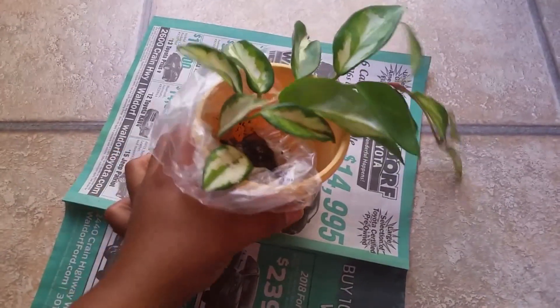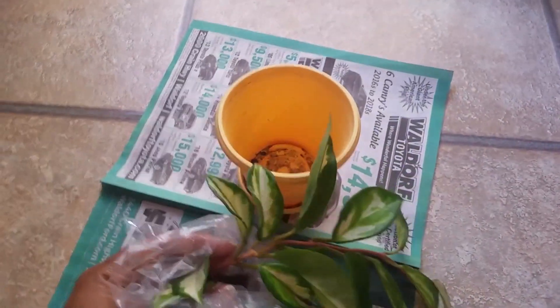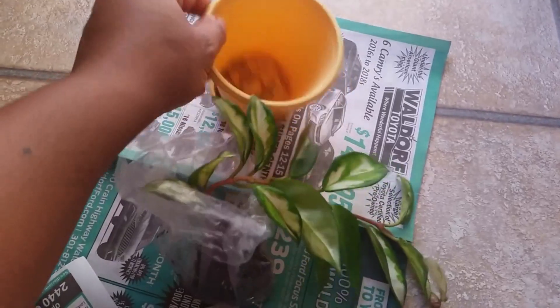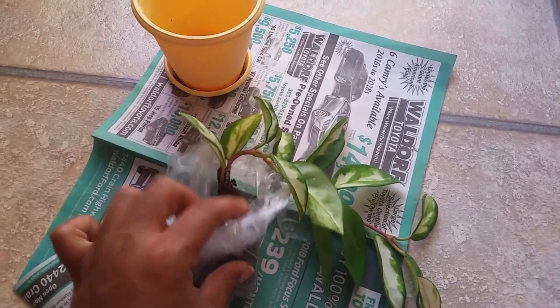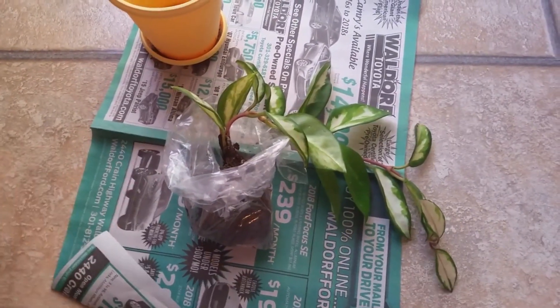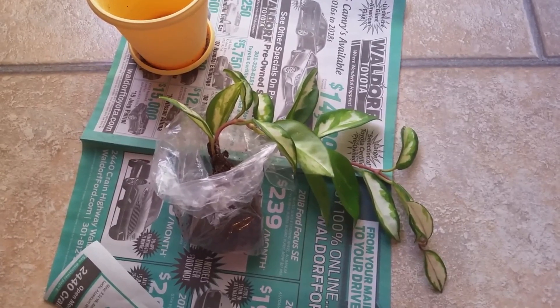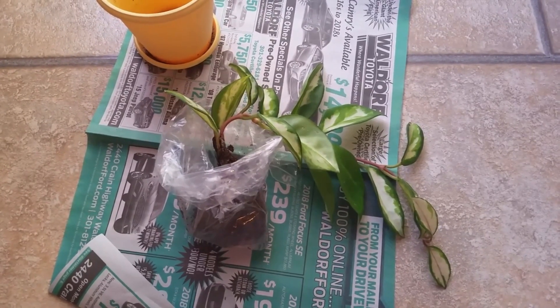This one is a variegated one. I guess you can say I'm a bad plant mommy — I found out that hoyas are very much like orchids, so they're not too fussy. A lot of people think orchids are very fussy but they're not.